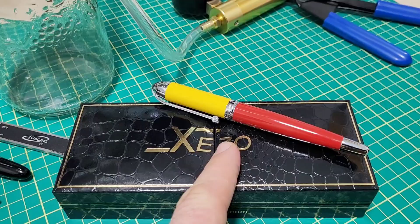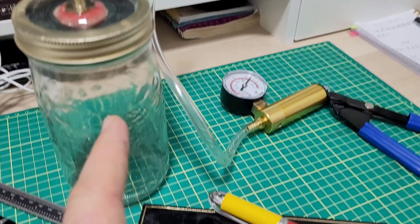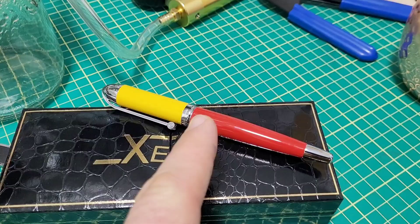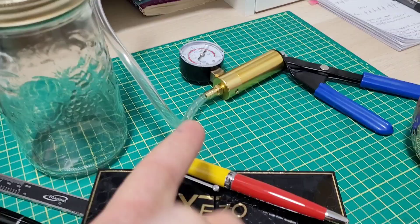Doodle Bud here. We're checking out the second pen sent to me by Zizo — this is the Zizo Visionary. Going to talk about it, do a size comparison, writing sample, all that good stuff. I have the little mini airplane in a bottle here because on their website they make a claim — actually a guarantee — that the pen will not leak on an airplane up to 11,000 meters or about 36,000 feet. If someone says that, I've got to test it.